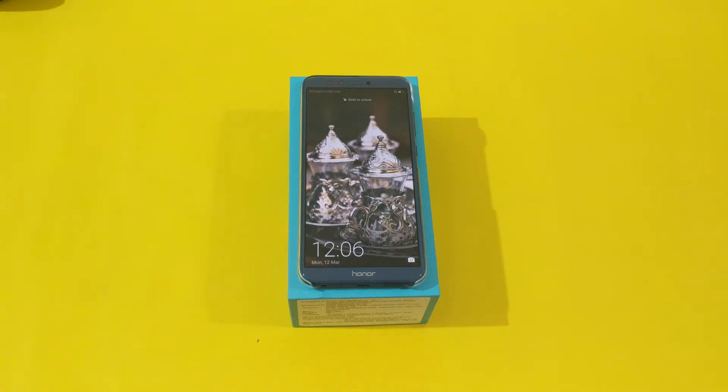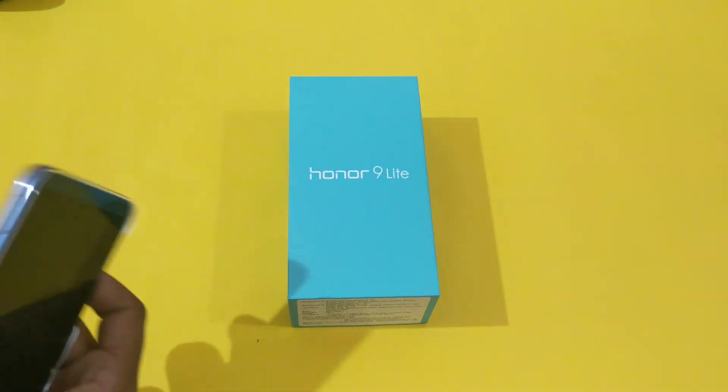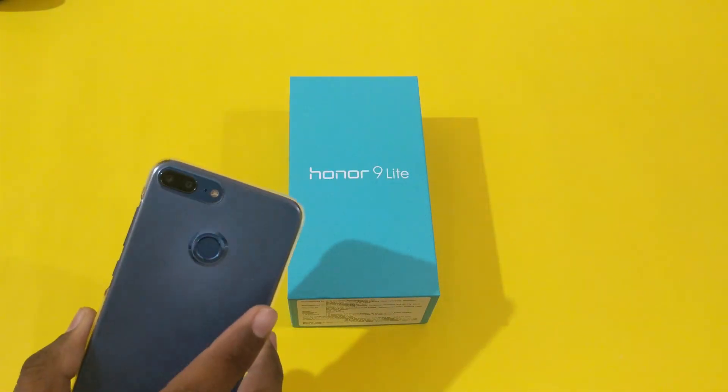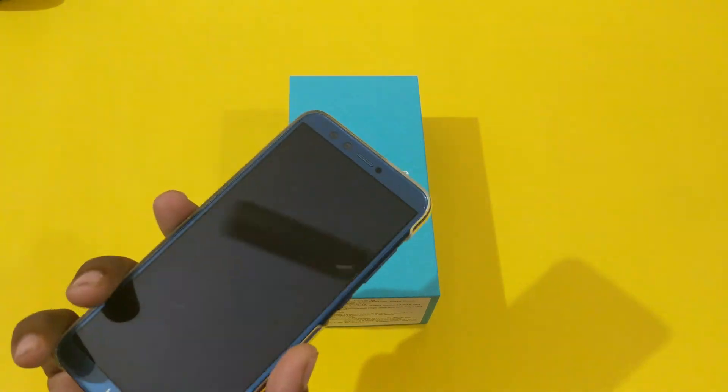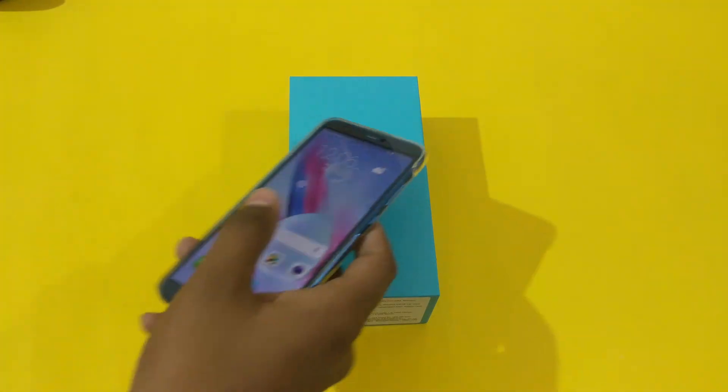Hello friends, I am Ganesh here from How To Think, and in this video I'll be showing you how to factory reset the Honor 9 Lite. This is the Honor 9 Lite which I have been using for the past few days, and in this video I'll be showing you how to reset it.